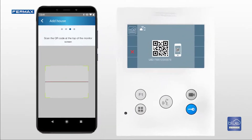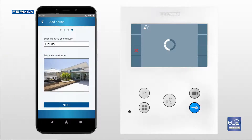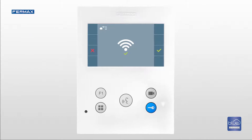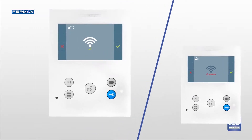The monitor stays synced until the last step is completed. Finally, you are asked to assign a name for the home to identify it. It is also possible to add an image, which is very useful if you manage multiple homes from the same app. Once completed, the monitor shows the Wi-Fi symbol, confirming that the process has been successful. If the process fails, it indicates that an error has occurred and you have to start the process again.